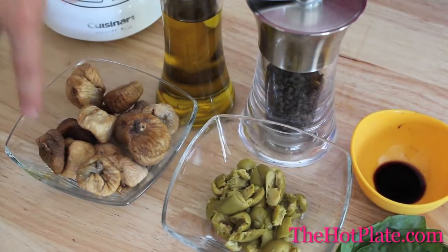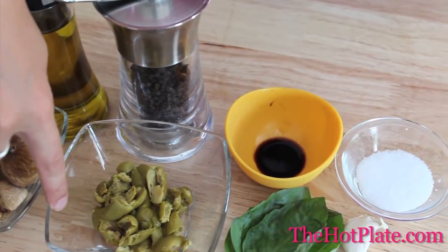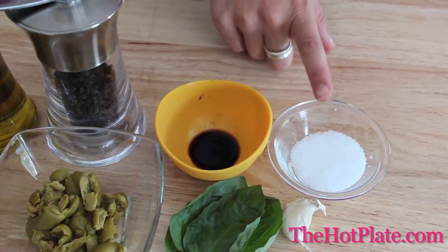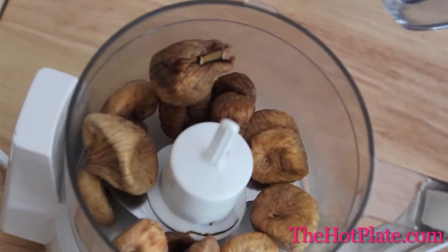So we're going to show you how to do it at home today and we've got all of our ingredients right here. We've got 16 dried figs, extra virgin olive oil, pepper, 10 pitted green olives — which could be substituted for kalamata olives — 1 tablespoon balsamic vinegar, some kosher salt, 5 large leaves of fresh basil, and a garlic clove.